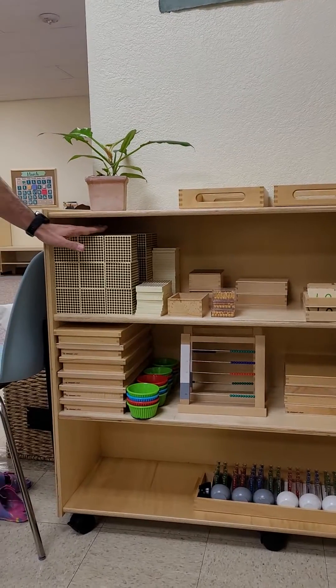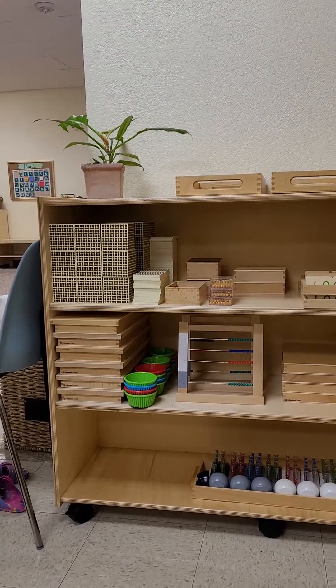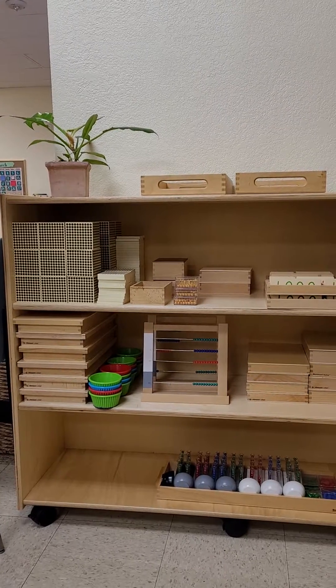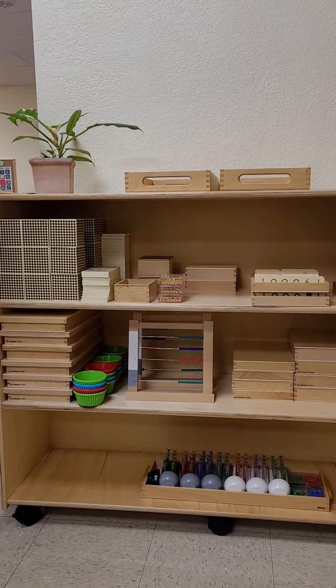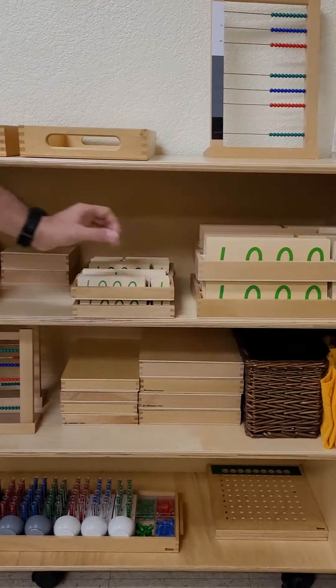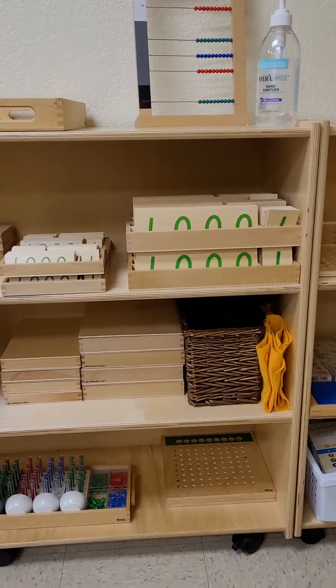We're going to start with the golden beads. That's probably the first material we're going to be working with in the lower elementary class, and it would be more or less an overview. We start with static and then dynamic. Here we have all the number tiles, small and big.